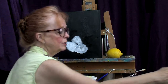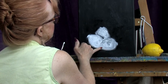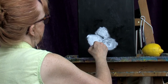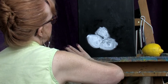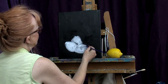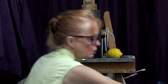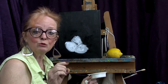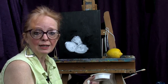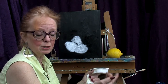Let me do the same thing on this one — dip the finger into water to soften the edge. Why soften the edge? Well, anything that goes back into space that is round — your face, a fruit, a vase — is going to have a soft edge, not a hard edge. If you put a hard edge on it, it looks like a paper cutout. We want it to look as though it's really going back into space.